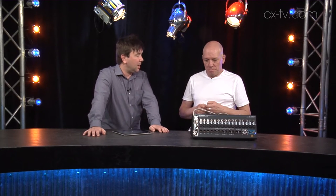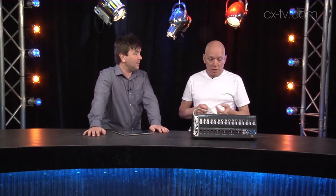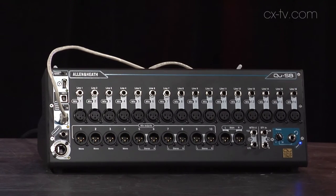Hello dealers, another gearbox, yet another digital mixer in a tiny, tiny format. That's a whole engine right there. It's the Allen Heath QSB.